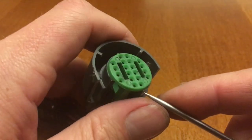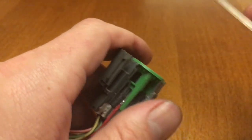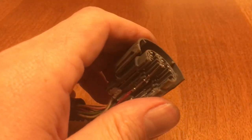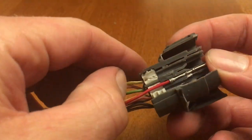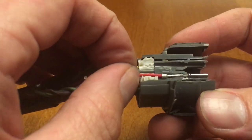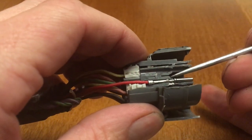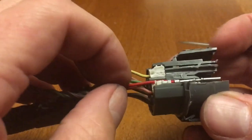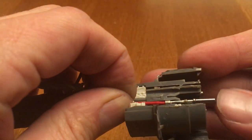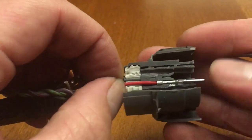The center here is what you want to pull out first, and in this case it's green. You can use a pick or a small flat tip screwdriver to pop the whole center out. Once you get the center out, all these pins become loose. With this cut open you can see how it all works — if you pull back on the pin it's held in with this little plastic lever, and if you push forward the lever pushes up and you could actually push the pin right out the front of the connector.